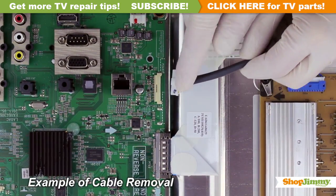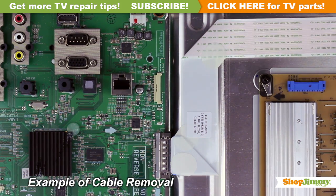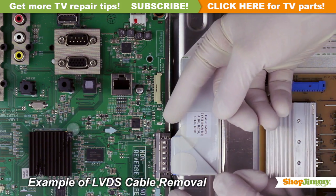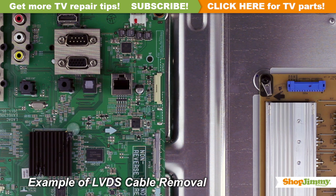Unlock the wire connectors by squeezing the tab or tabs and gently remove the wires. Be sure to keep a firm grip with both hands. Please note that the LVDS cable is quite fragile — two hands may be required to release and remove the connector.